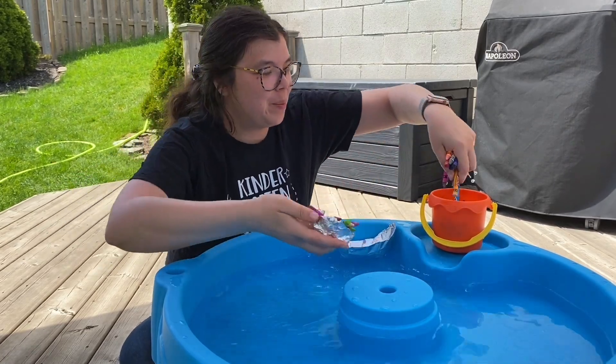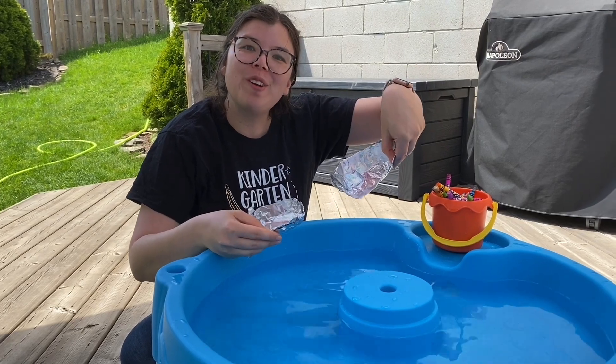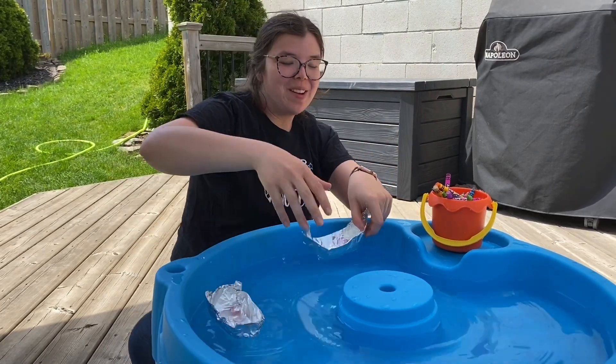Let's check the second boat. Do you think that this one will hold more crayons? Let's find out.